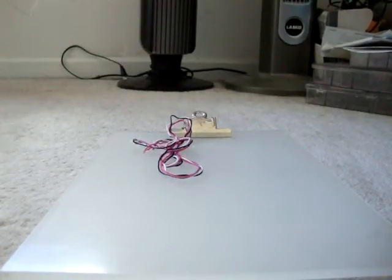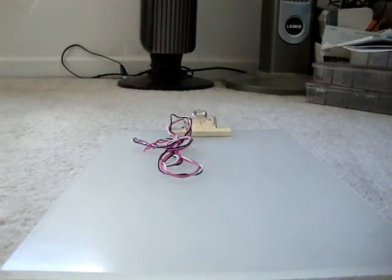Hey everyone, welcome back to another tutorial. I'm trying this in another setting because I figured you'd be able to see it better in the sunlight, because my light makes everything orange and you can actually see the colors right now.